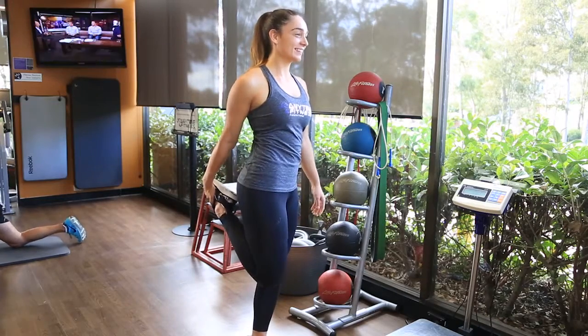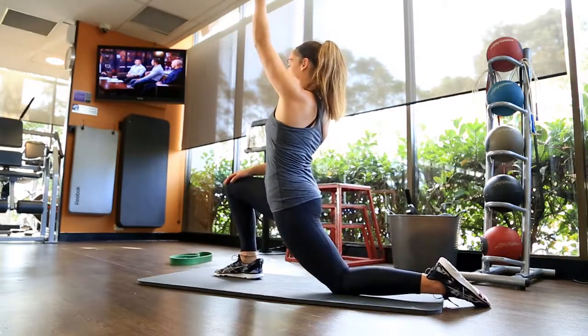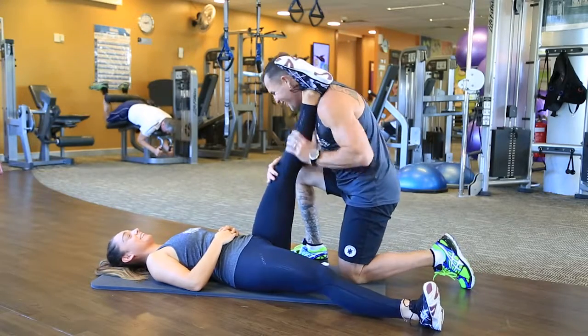You should follow this by a five to seven minute stretch focusing on your legs. Stretching at the beginning and the end of every training session is essential to avoid injury and help you recover.